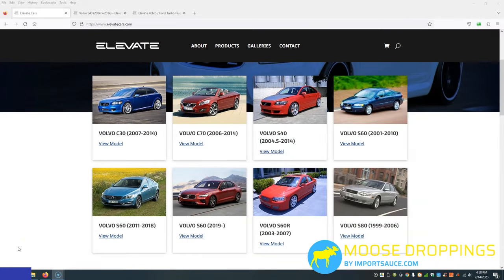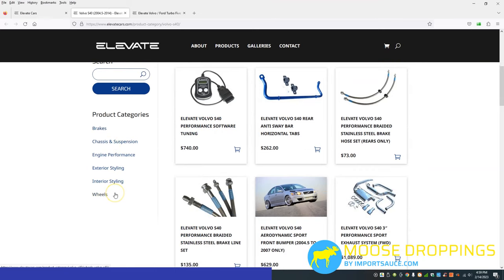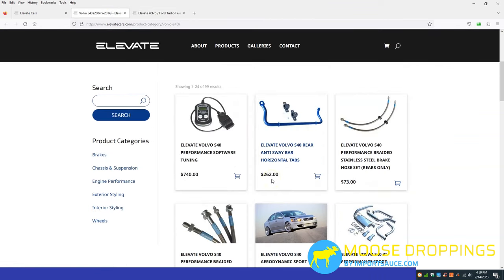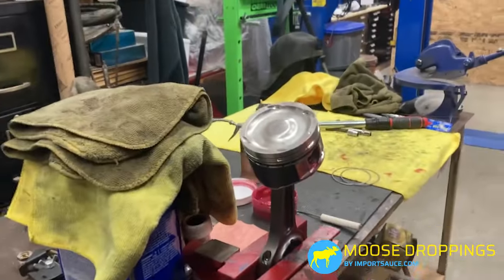[Sponsor] This T5 engine rebuild is also brought to you in part by ElevateCars.com. If you own a Volvo you've probably heard the name Elevate. They have plenty of performance and styling parts — simply visit the website, find your model, and dial into subcategories. One particular part we're excited to add from their catalog on this rebuild is the open deck sleeves. Check them out at elevatecars.com.